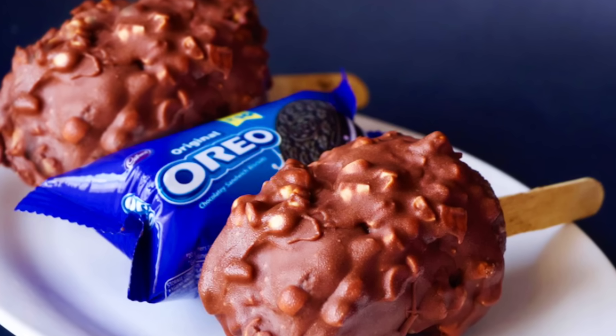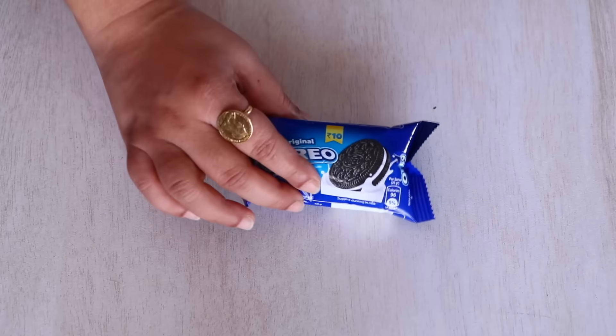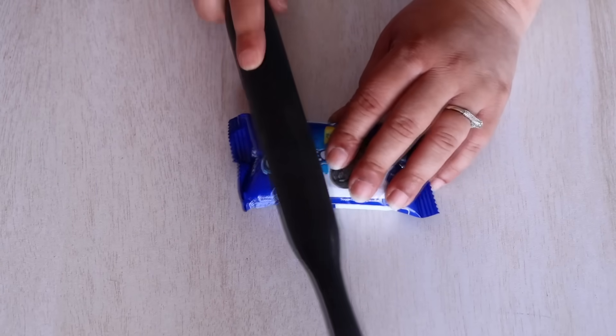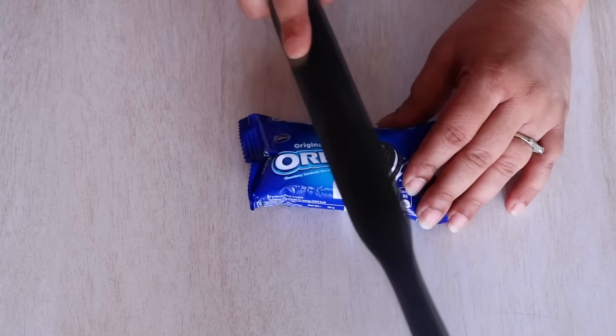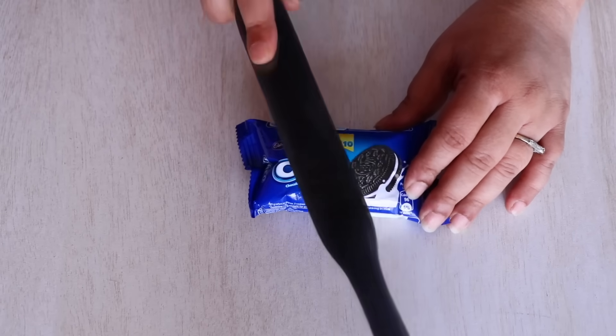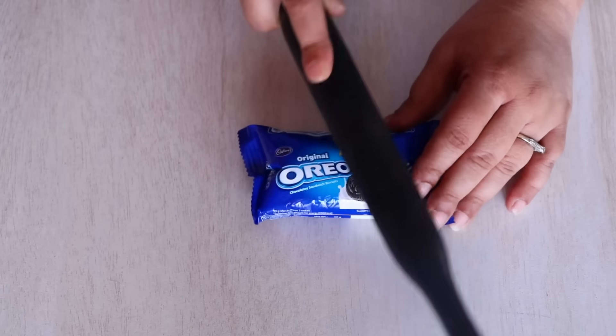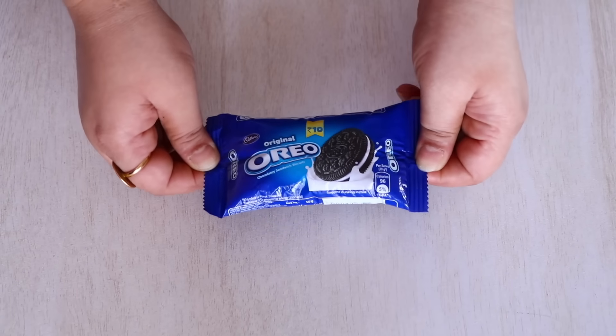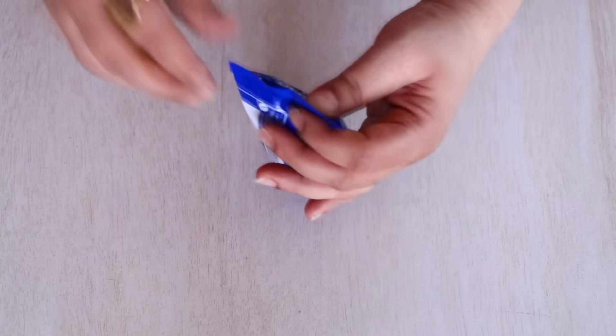So without any further delay, let's begin with our process. For this recipe, I have taken an Oreo packet — it is a small Oreo packet which comes for 10 rupees each. I am going to take a rolling pin and start crushing the Oreos like so. And see, the Oreos seem to be nicely crushed — the packet is almost flat.